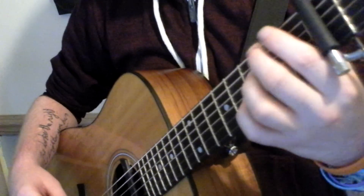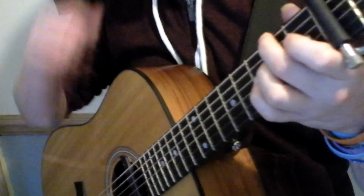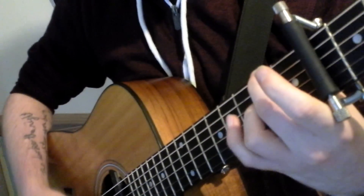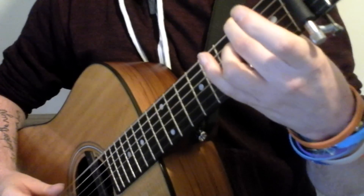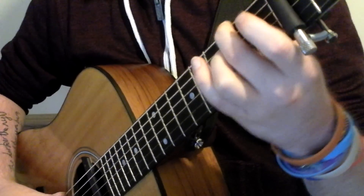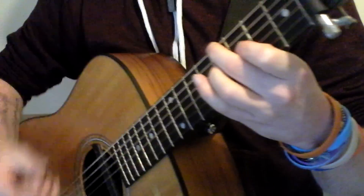For the next chord, you're going to want to do the second fret of the D string, the low D string, and then the second fret of the middle D string. And then you're just going to slide that up to the fourth fret.